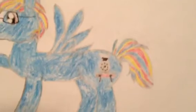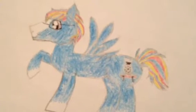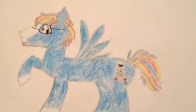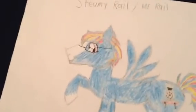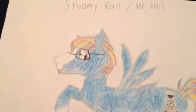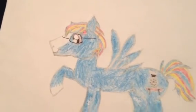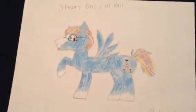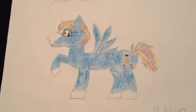I painted the wheels, the buffers, the front, and the funnel black by using a black Sharpie for the Steam Locomotive cutie mark. And I gave him some glasses for him to wear — now he looks really cool with it, and this will suit him really well for the character.